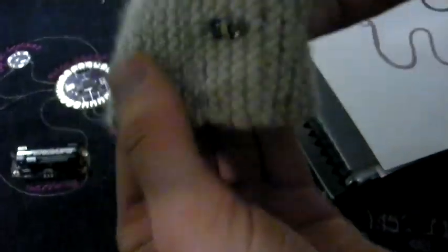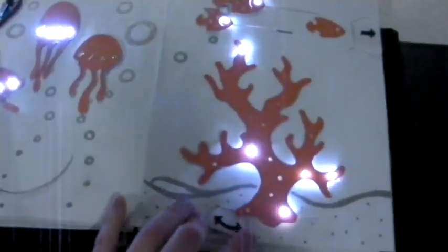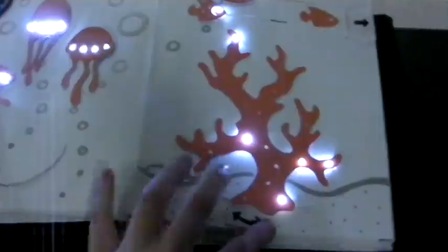We've done a lot of work blending textile craft and technology, and we're also doing a lot of stuff more recently in blending paper crafts and technologies — figuring out how to embed electronics into paper crafts or into textile crafts.